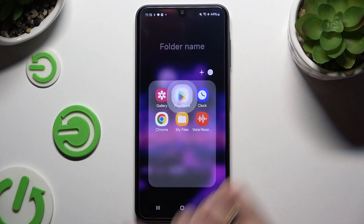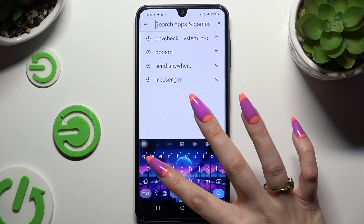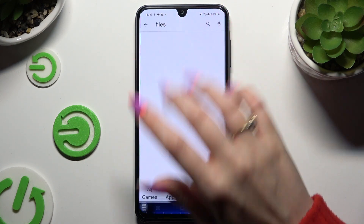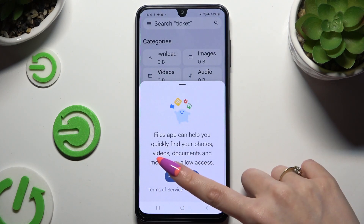Begin by opening Play Store and downloading the free app called Files from Google Developer. When it's ready, launch it, then hit continue.